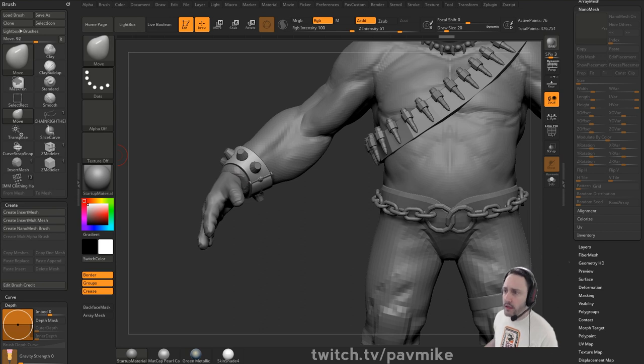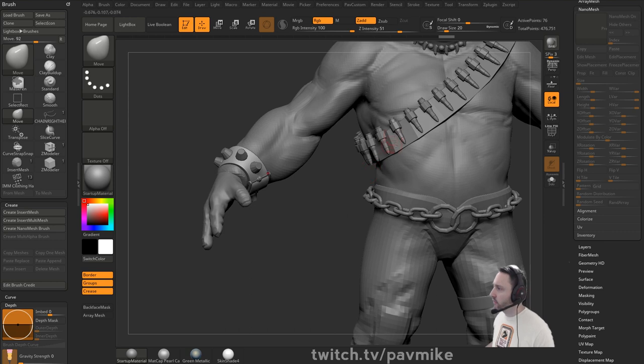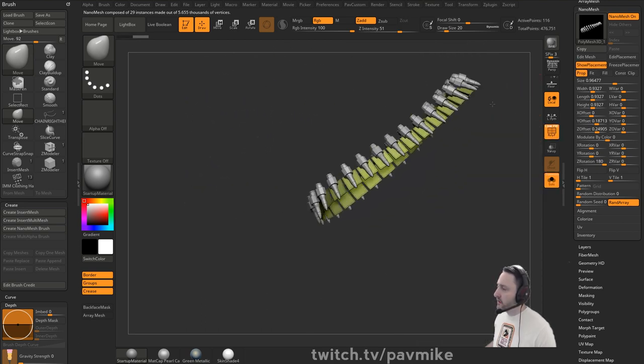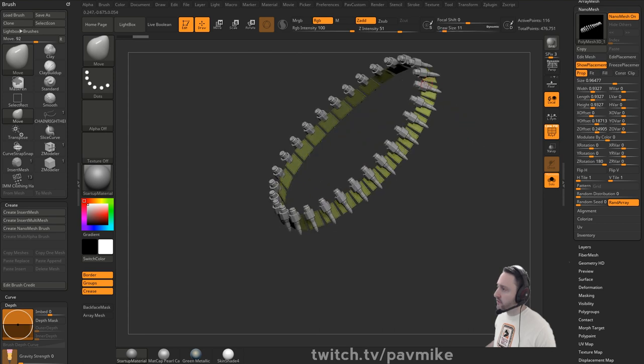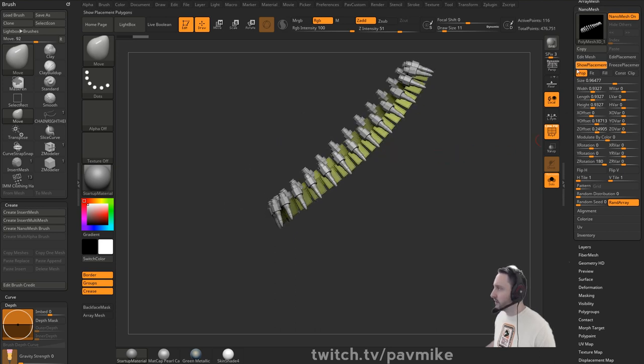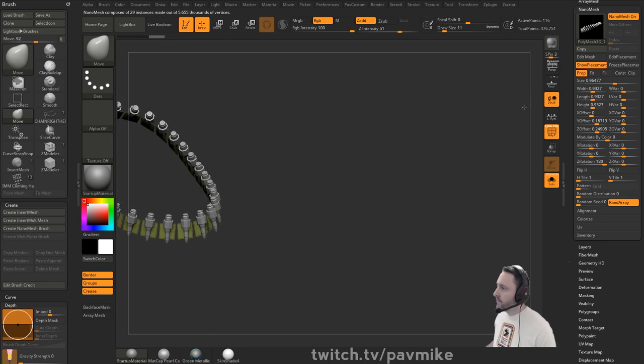Let me take a drink. How to make an array mesh follow a curve - you'll want to watch the last live stream we did. It's not going to be an array mesh, it's going to be a nano mesh, which is exactly what we did for this bandolier. On the bandolier you can see all the bullets are on this path. Basically you create an IMM curve brush which is planes, and then on those planes you draw out your nano mesh. Now it's essentially an array mesh that you can edit and it'll also follow your curve.